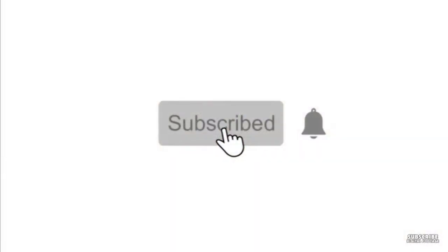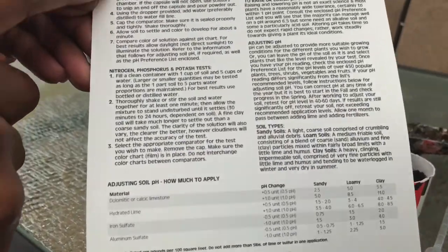But first, if you like DIYs, home decor, product hauls, gardening, and everything related to making your home your sanctuary on a budget, please subscribe.